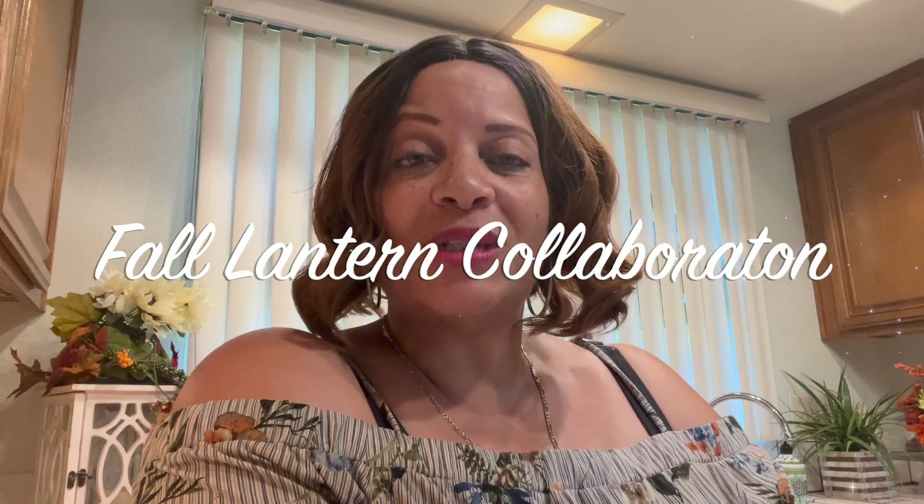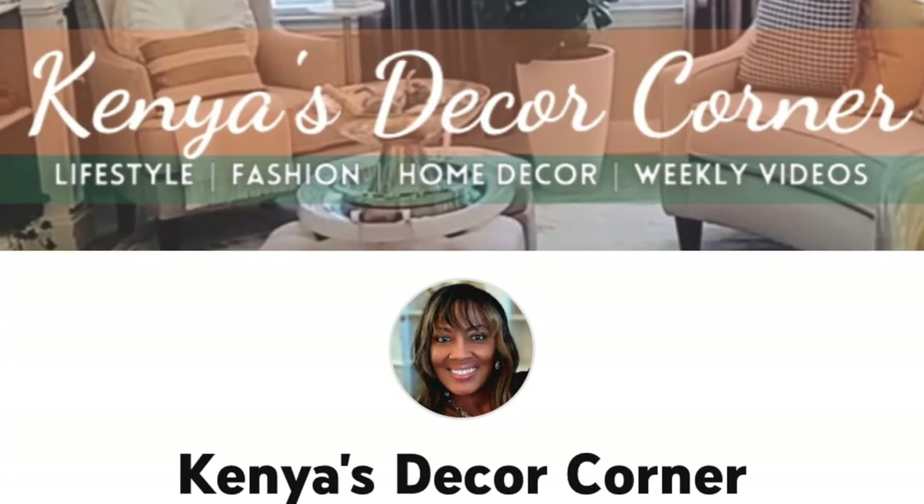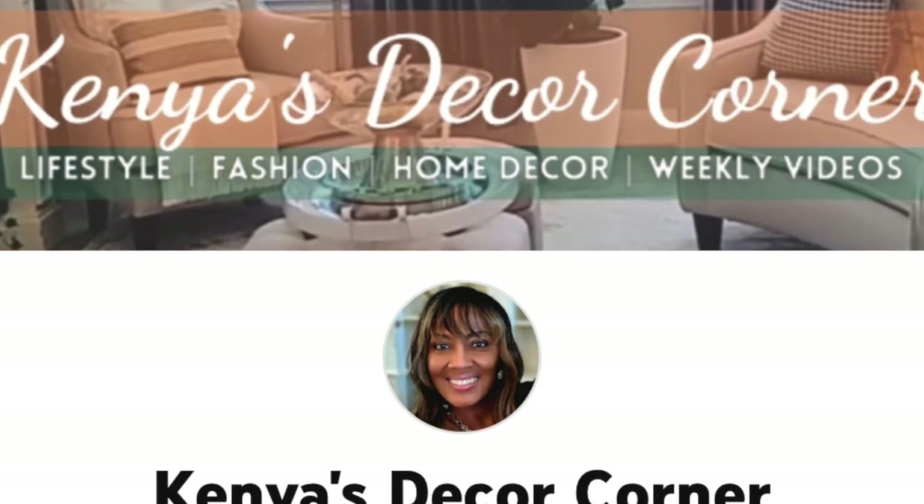Hi Jazzy Green family and welcome back to another video! If this is your first time watching, my name is Liz and I'm glad to have you stop by. You are watching the Fall Lantern Collaboration 2023, hosted by the beautiful Kenya over at Kenya's Decor Corner. She does this every year so I'm so glad to be participating.